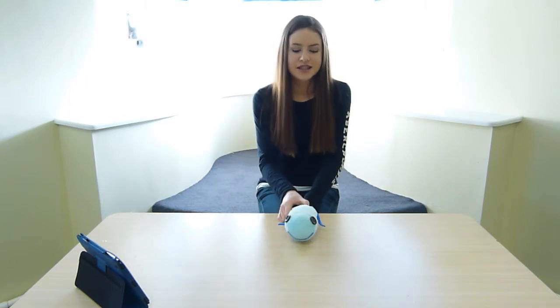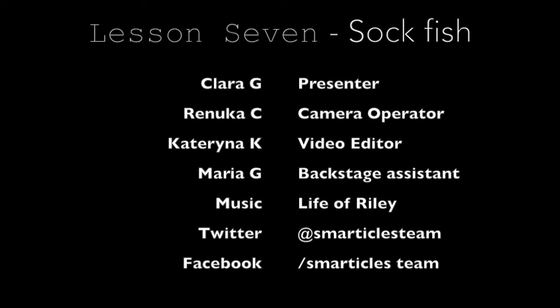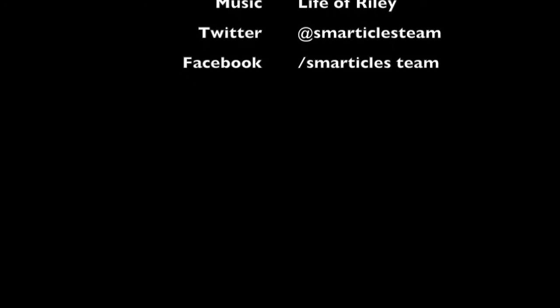Once you're done sticking on everything, this is your final product and you can use it as a really cute decorative piece. Thanks for watching guys, I hope you enjoyed it.